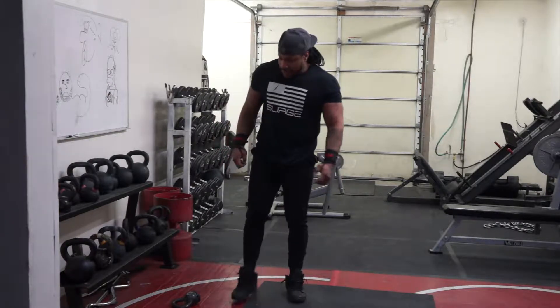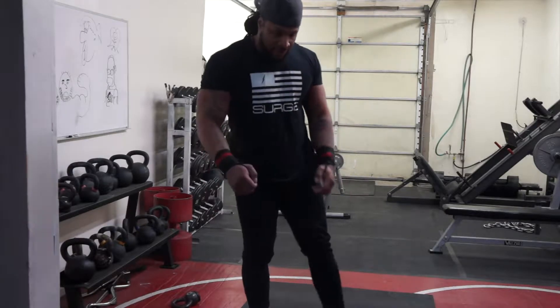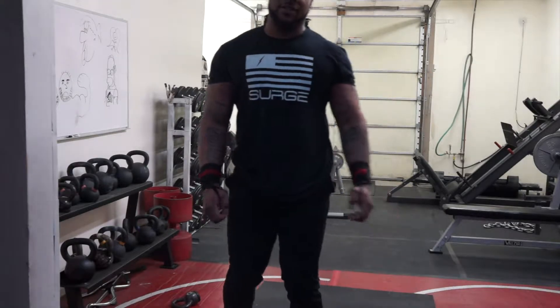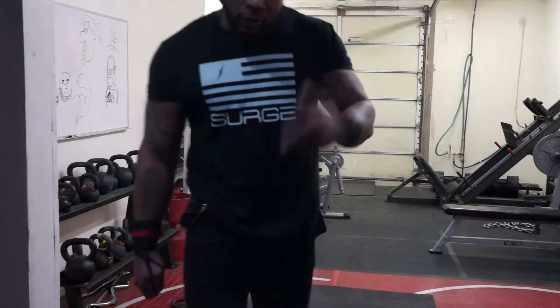What's going on y'all? Today we're about to hit some real beast ass deadlifts with some different equipment besides just plates and a barbell. I'm gonna go ahead and show you what we're using.